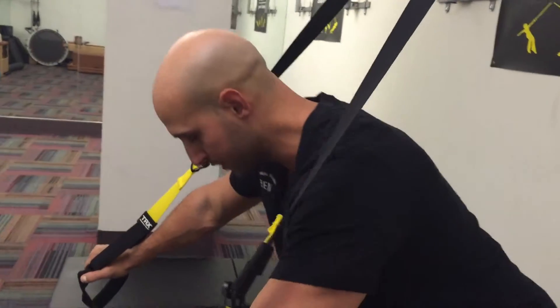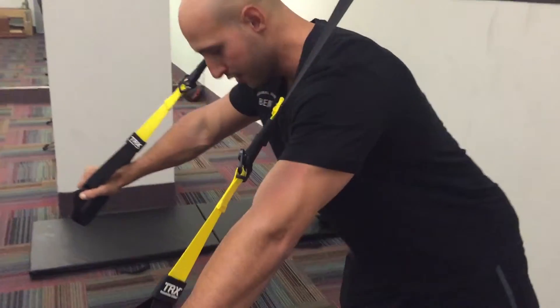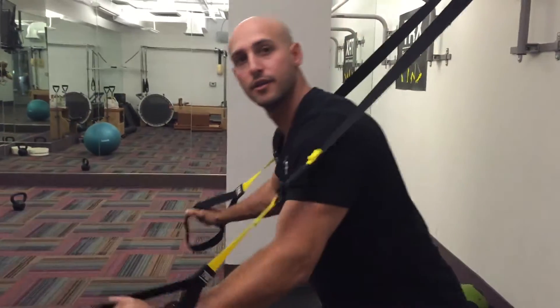To make this a little more of a challenge, you can even go further back increasing the resistance. To make it less of a challenge, go ahead and come up nice and slow. That's the chest press. Thanks for watching this tip on the TRX and join us next time for your next tip.